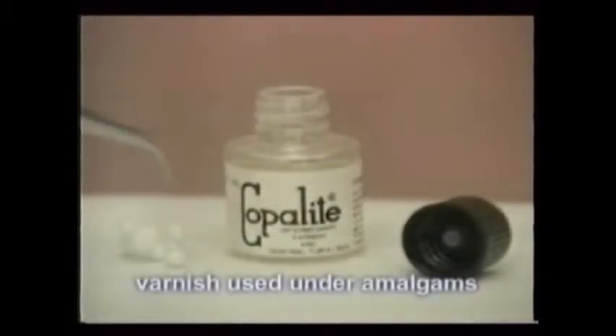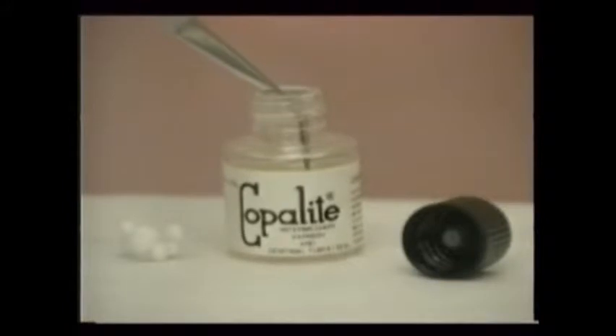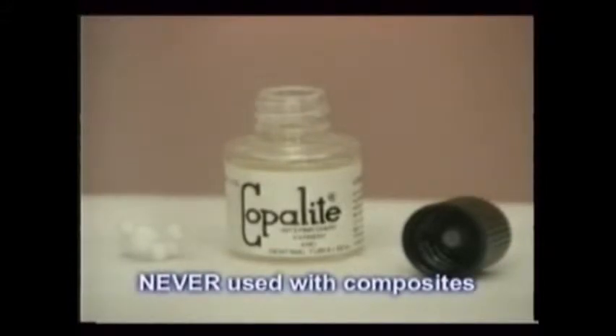A varnish liquid called copalite is used less frequently now to seal the dentin of a tooth from the metal of an amalgam filling. The copalite is painted inside the tooth with a cotton pellet and cotton pliers just before the amalgam is placed. It's never used with composites.